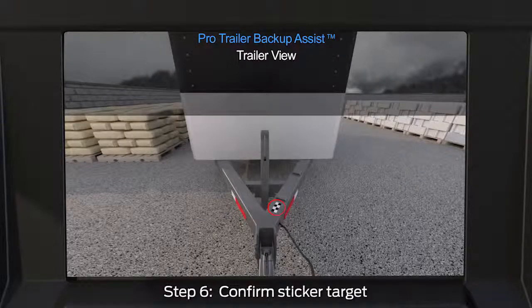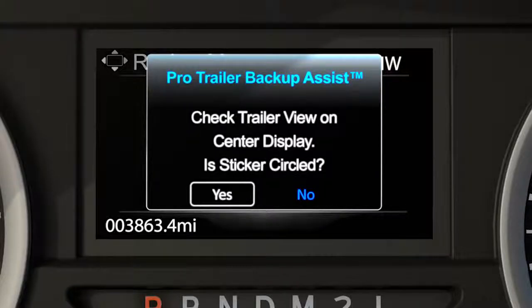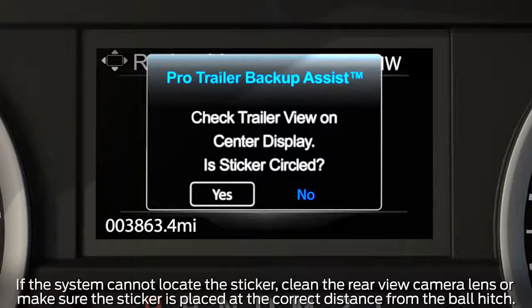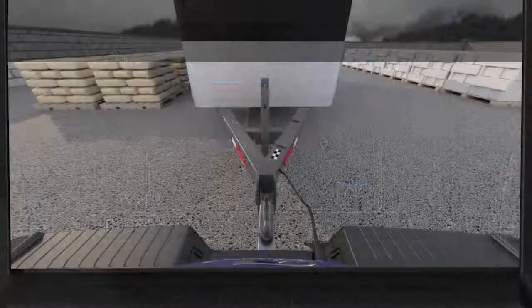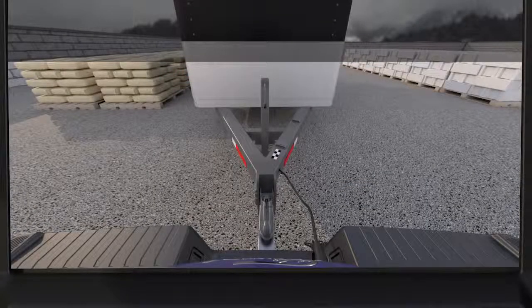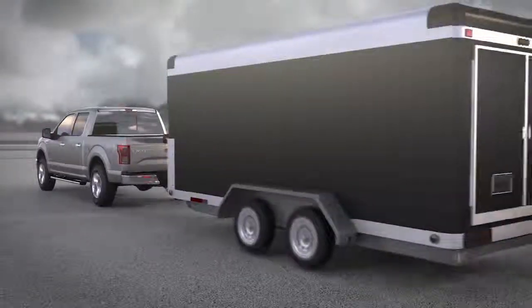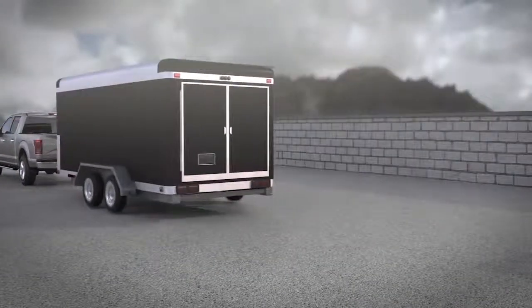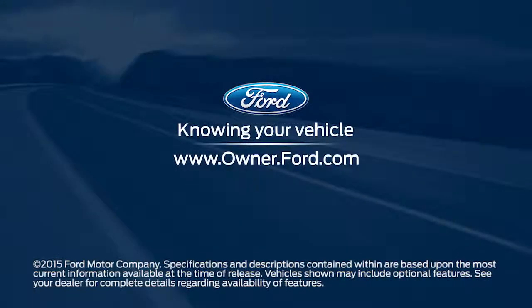Once you confirm the measurements, the system will automatically search for the sticker target and highlight it with a red circle. A message will ask if the sticker is circled — if it is, select Yes to confirm. You'll get a confirmation message letting you know setup is complete and measurements are saved. If you do not see the sticker circled, select No, make sure the measurements are correct and that the trailer and vehicle are positioned straight. Finally, you'll need to drive the vehicle straight forward between four and twenty-five miles per hour as directed until you get a message confirming calibration is complete.